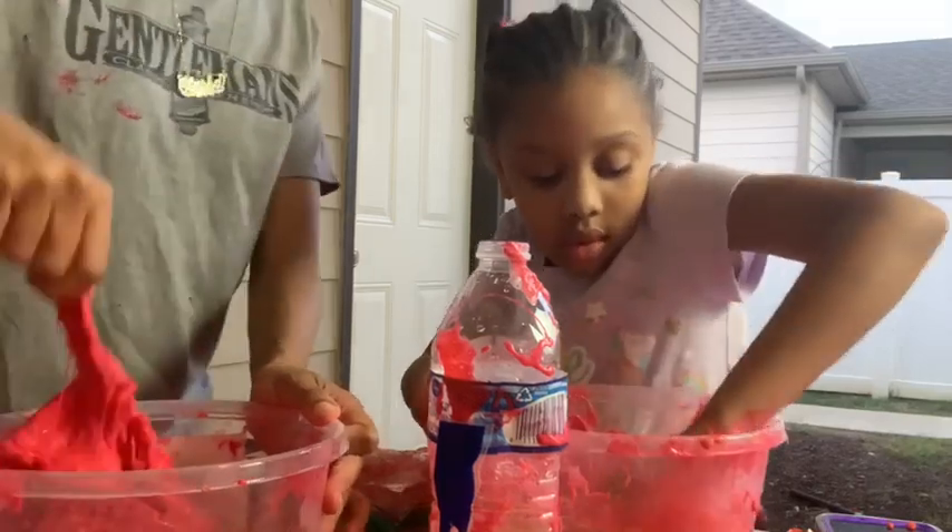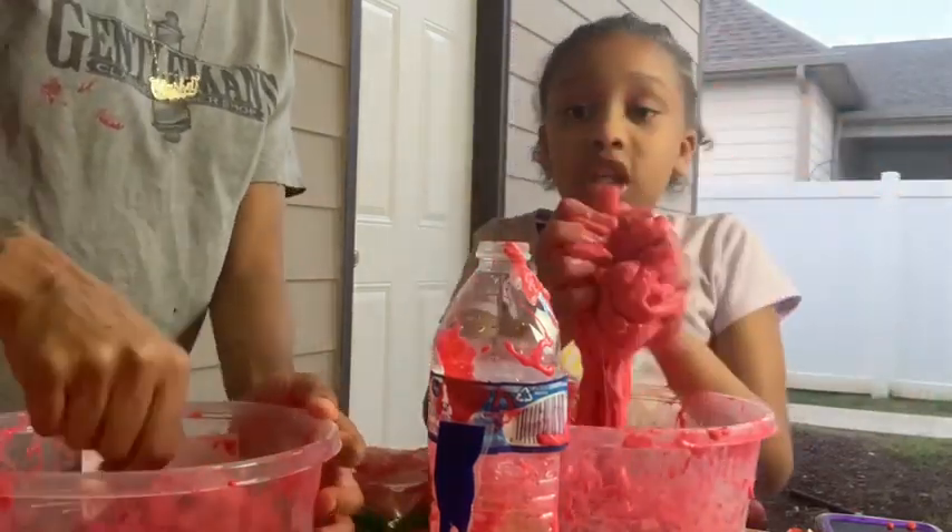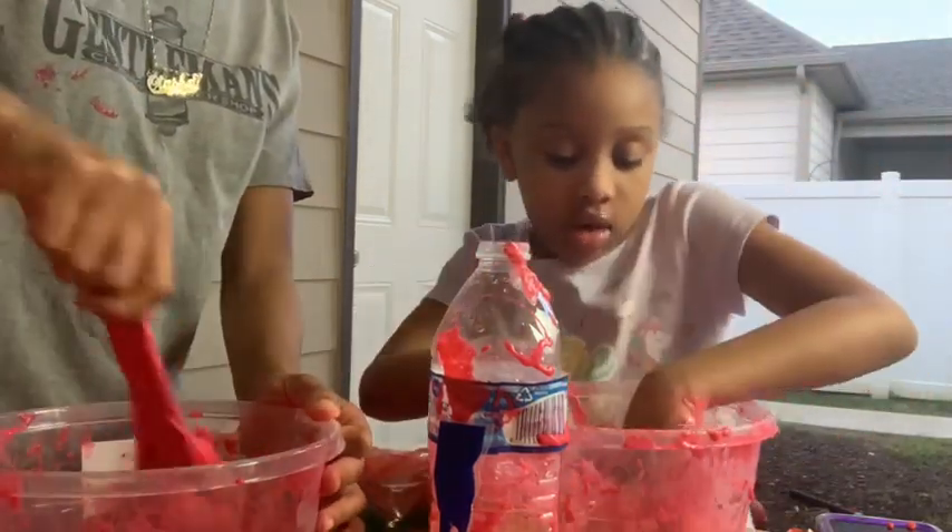Vianney says that the cheetos messed her slime up. It did the same thing as Skittles and stuff.